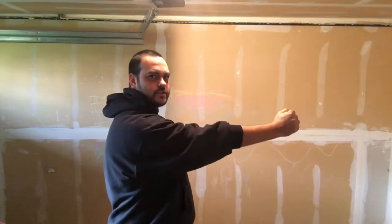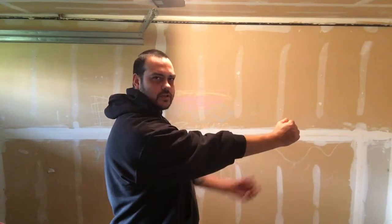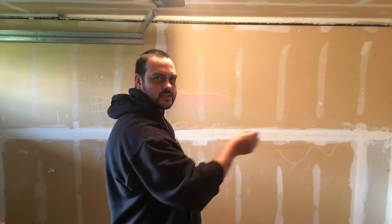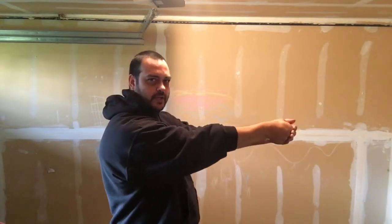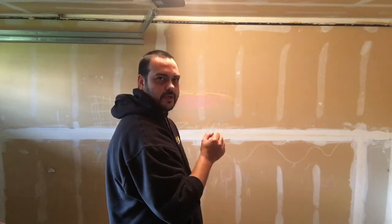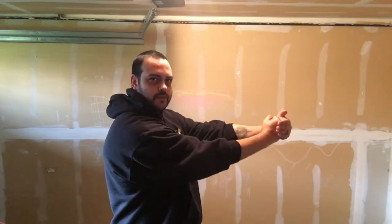Now if I turn sideways — notice that my bottom three knuckles are down. I don't want to punch like this because when I connect with the target it'll actually force your wrist down and you can actually break your wrist. So with the Wing Chun punch, elbow down, you're hitting with the bottom three knuckles like that. Pretty easy, and you can practice just standing here just like that.